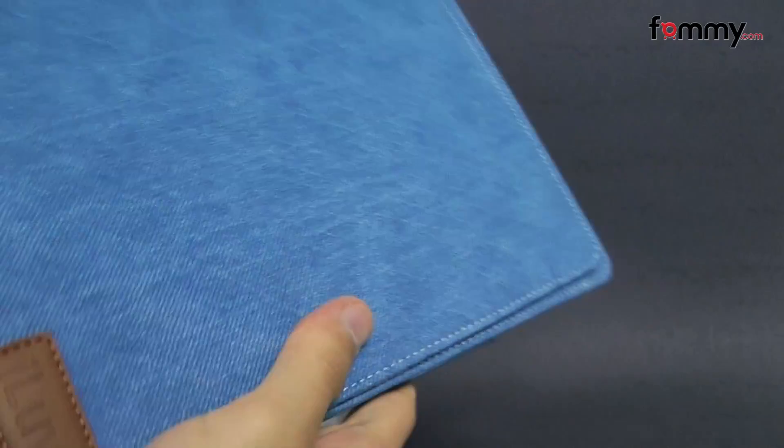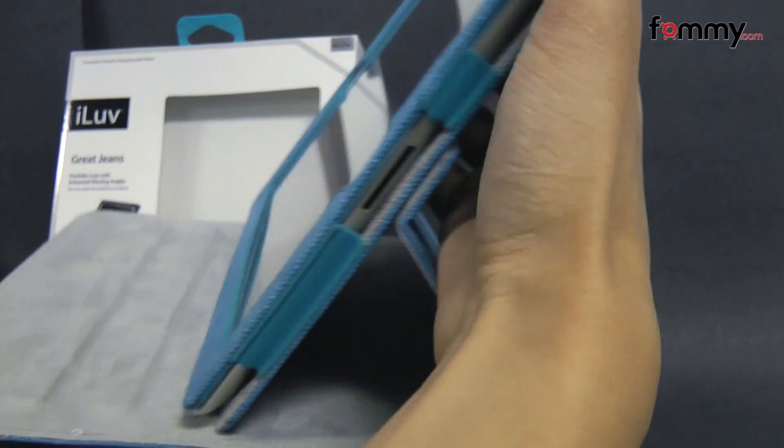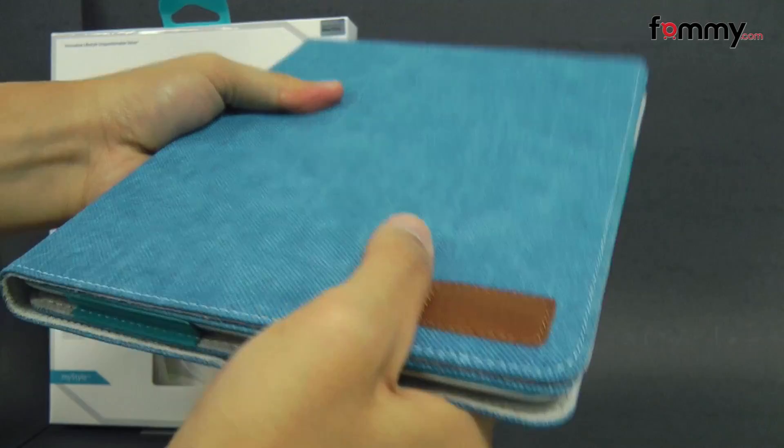What's also cool about the case is that you can fold it up and use it as a portable hands-free display. It feels great to use and it doesn't really add too much bulk onto your tablet.